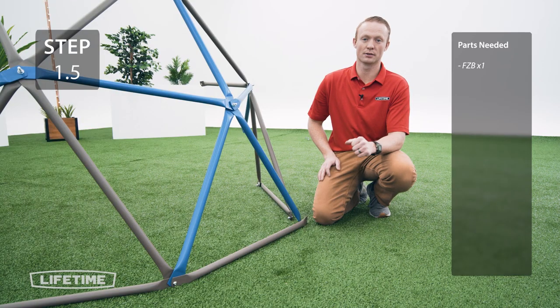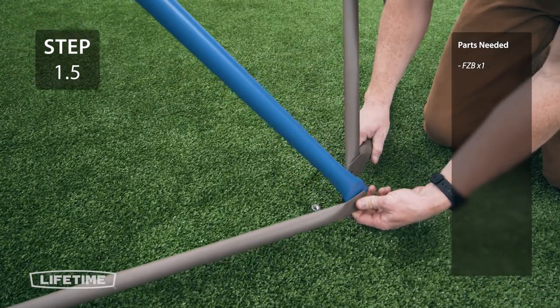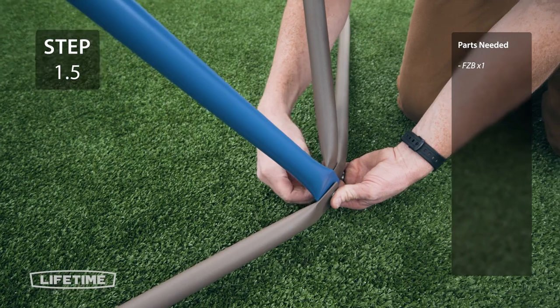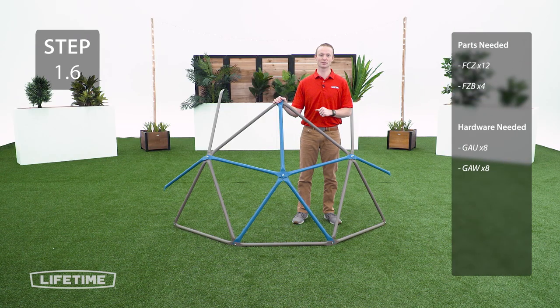Repeat the same step for the other end of the brown tube. Now you're going to take the 3 joints from earlier and attach them using the same method as the previous 3 steps.